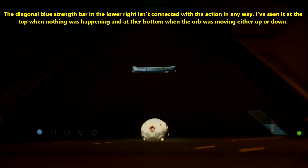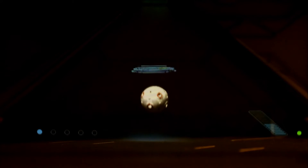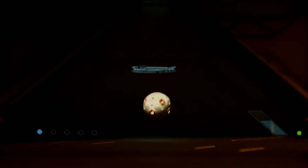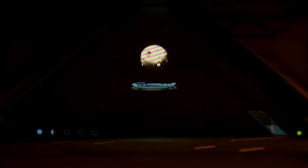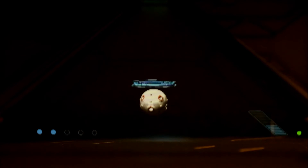That's the training remote. You must pass it through the holo ring.